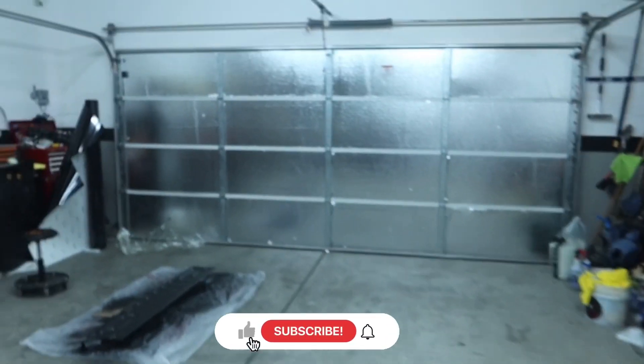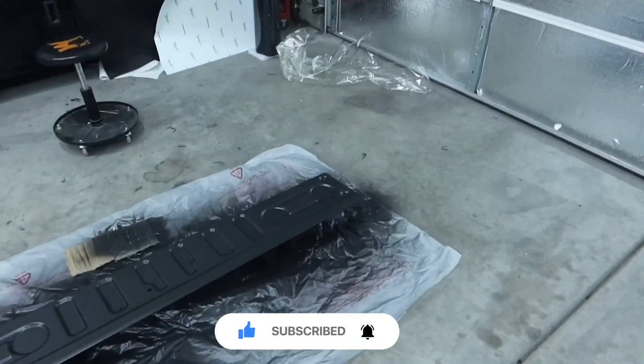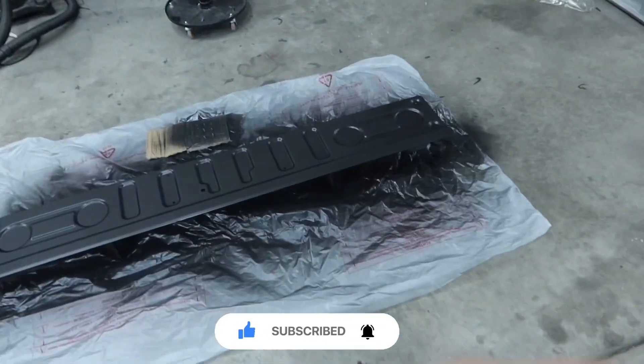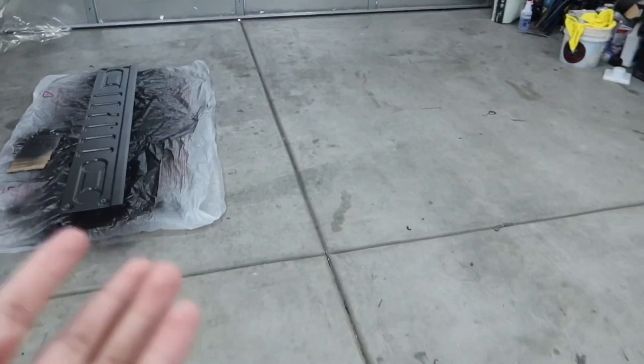Good morning everybody, welcome back to another video. This is a different project — I'm not even going to get into it — but obviously we don't just do wraps. We can also work on specialized things. If you hit me up and you want to do something specific, we'll go ahead and get it done if we can.